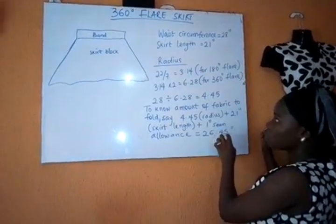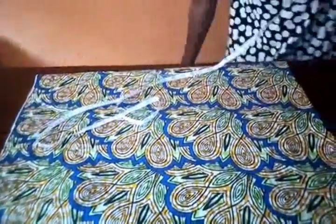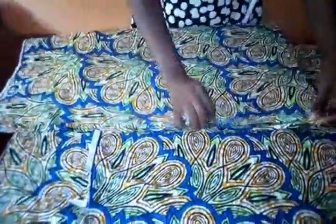Now you can see I've folded my fabric into four — one, two, three, four. It's folded into four like this. To check the amount of fabric to fold, remember the calculation: just measure 26.45 on both the length and the breadth.